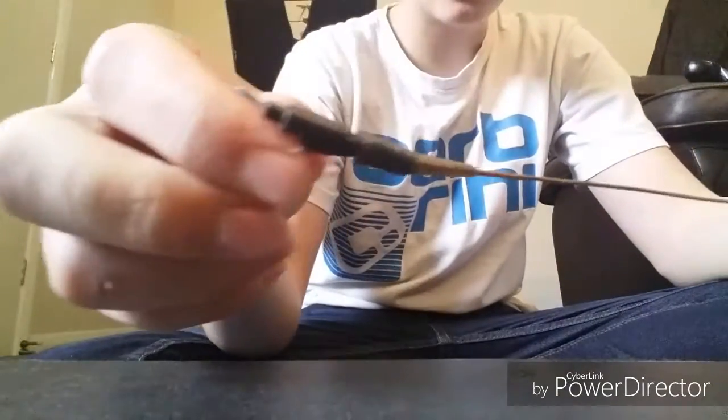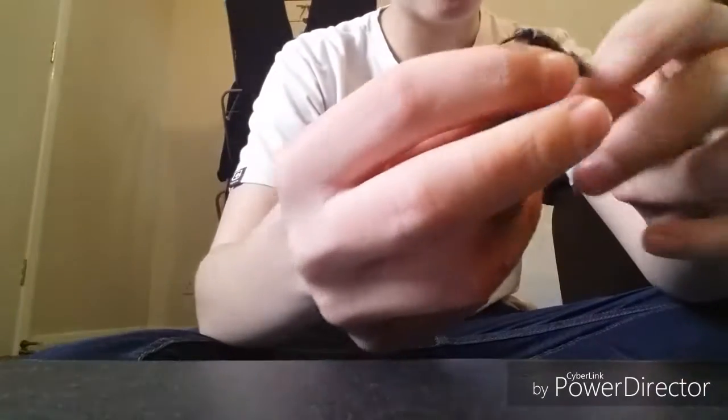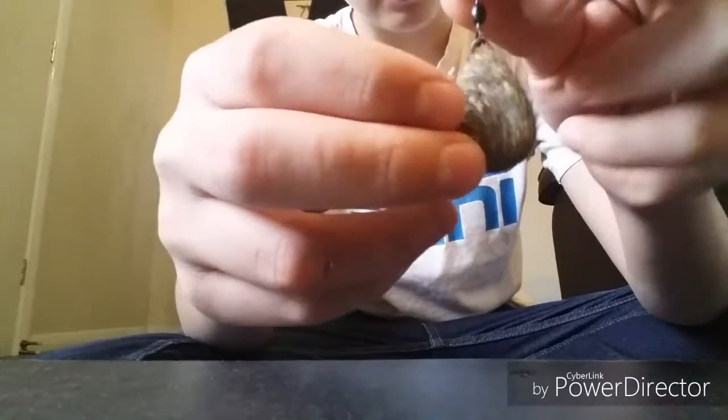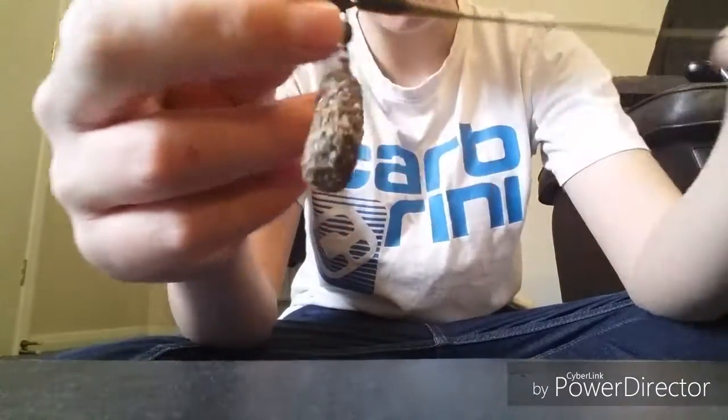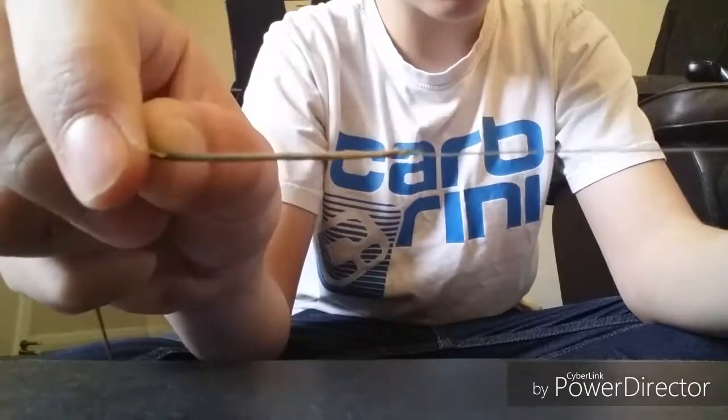First you will need a leadcore leader - this is just Fox leadcore leader - with a lead clip and then a quick change link. I've chosen a lead clip; I normally use an inline for PVA bags but I don't have any and this works the same. All you want to do is tie a five-turn grinner knot to the end of your leadcore leader on your main line.